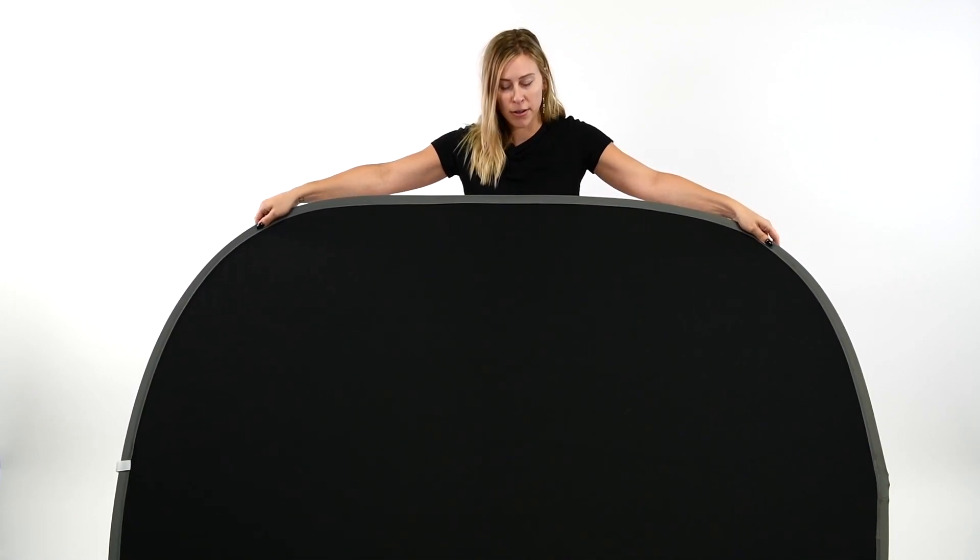Begin by holding the frame horizontally in front of you with your hands on each side. The bottom of the frame may rest on the floor. Next, move your hands together creating a V shape.